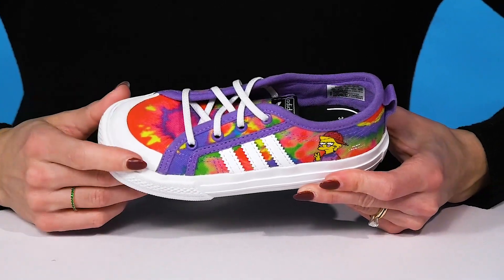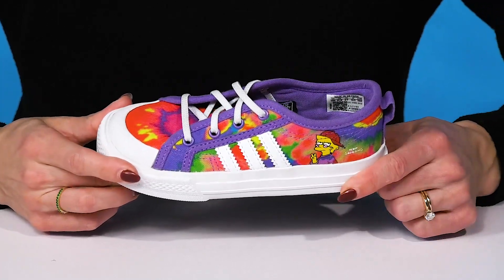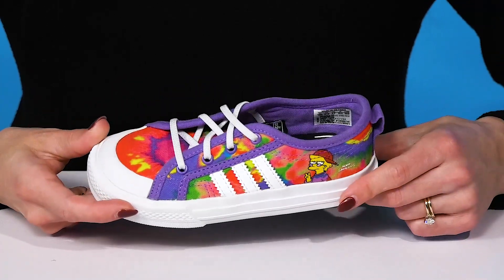They have a protective toe cap that is going to give them a lot of durability, and they have a nice midsole keeping them sweet and casual.